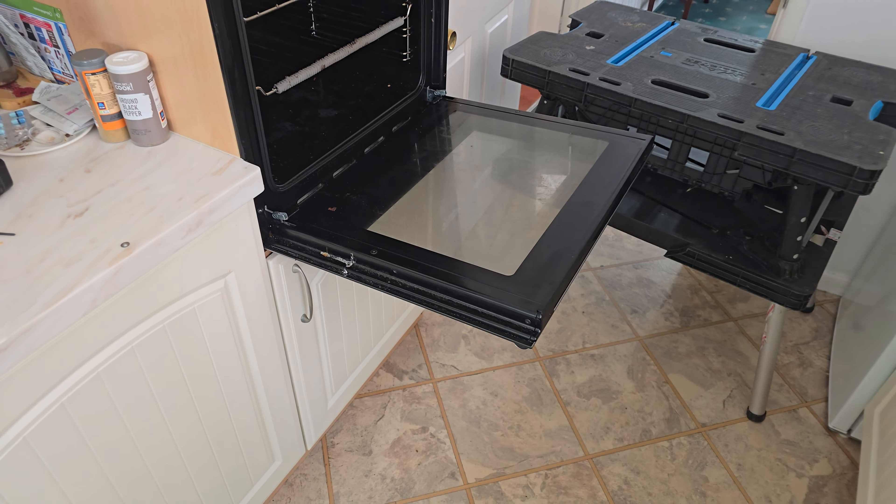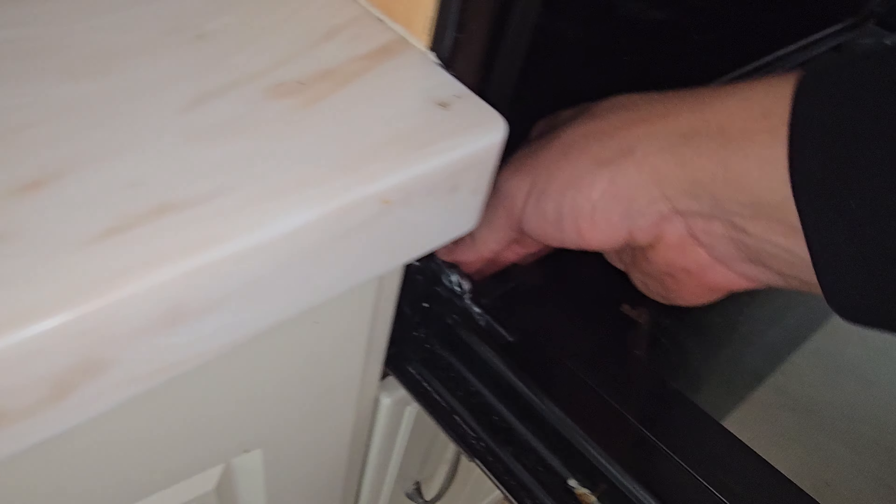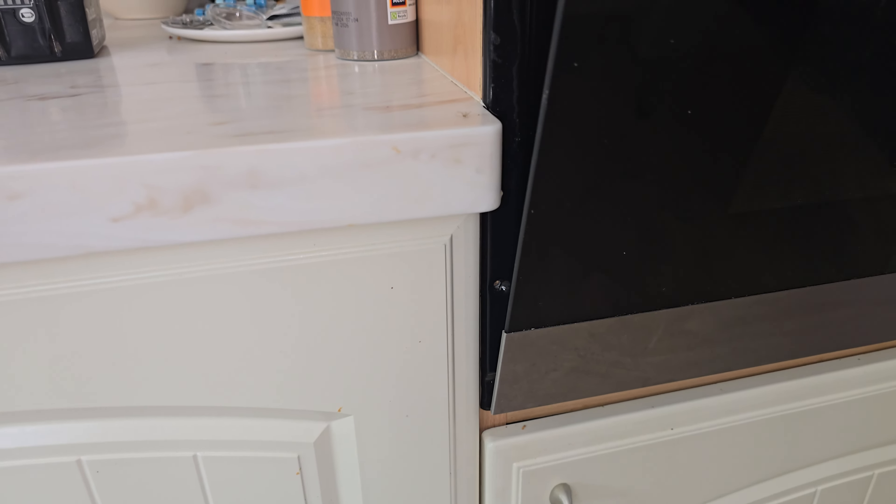When you've got it sat properly, you can fold these hinges down. Close the door and make sure it seals with no gaps.